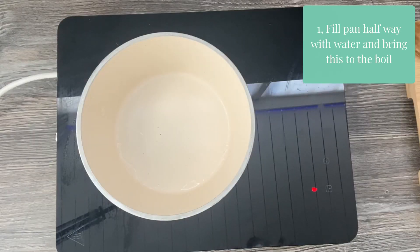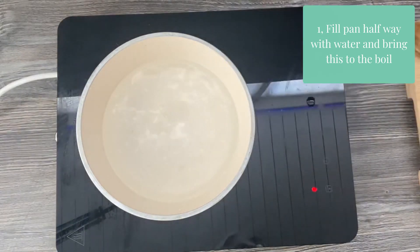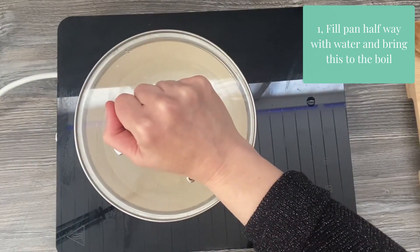Step one: fill your pan halfway with water and bring this to the boil.